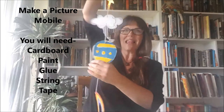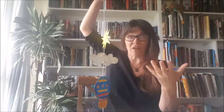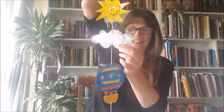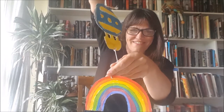This week I'm going to show you how to make a mobile like this that you can hang somewhere in your house or even in your bedroom — you can even hang it outside. I'll show you how you can coat it. On mine I've put a sun, a cloud, and a hot air balloon, and at the end a rainbow — a rainbow for the NHS. I've also made another one to show you, and this one is a fish.